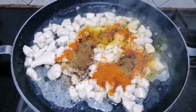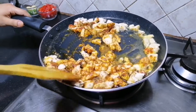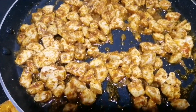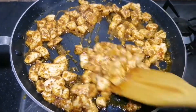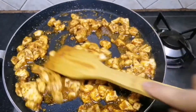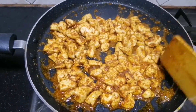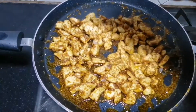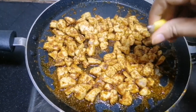I will put it in for 5 minutes. It is looking very good. Now we add the lemon juice.